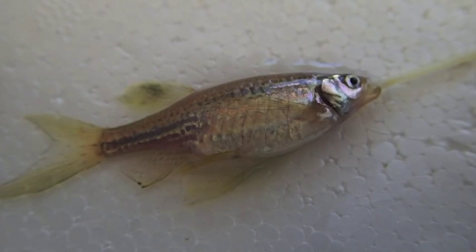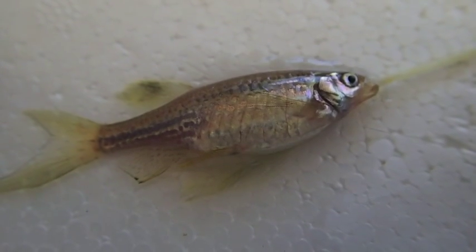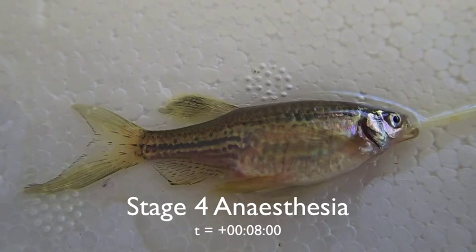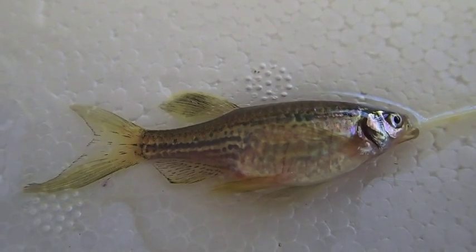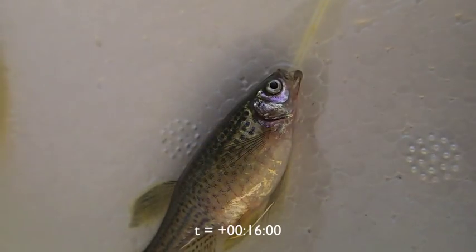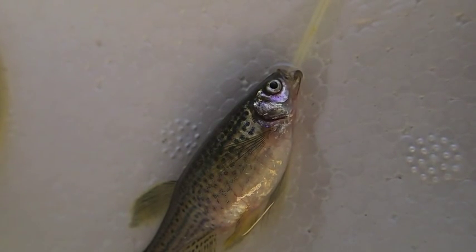Here you can see that the respiration rate is much increased. And here, about 8 minutes into the circuit, we're in stage 4 anesthesia — you'll notice the gills are a lot more regular. At 16 minutes into the anesthesia, the gill covers are a lot slower but still regular.